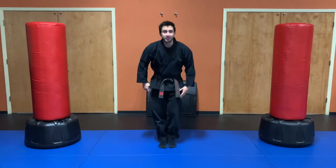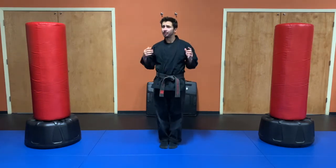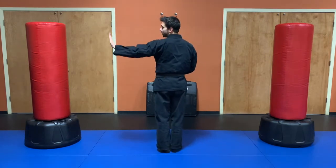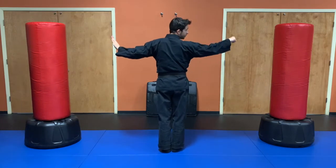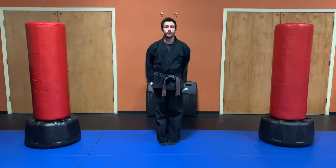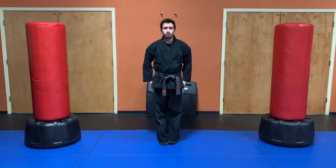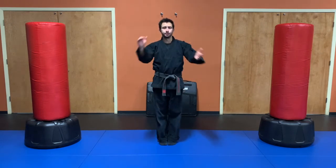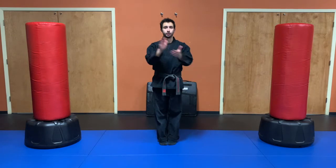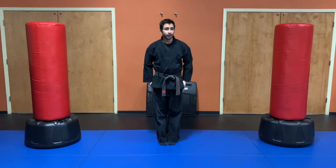All right class, come to attention. How do you guys feel today? Awesome, sir. Let's bow and set position. Quick reminder: the left hand should be open, the right hand should be closed. Bring them together right in front of the heart. Student creed: I pledge to develop myself in a positive manner. I pledge to use what I learned in class constructively and defensively. I pledge to foster friendships and contribute to my community.